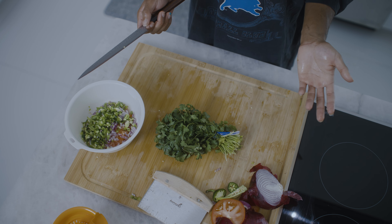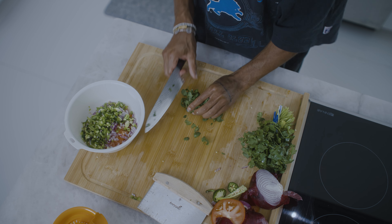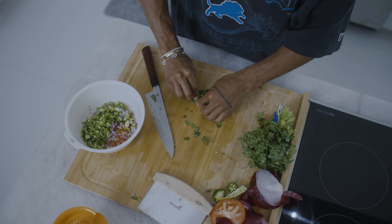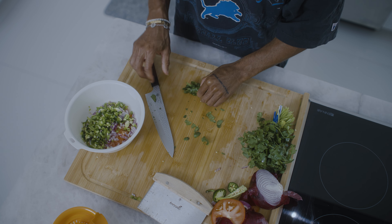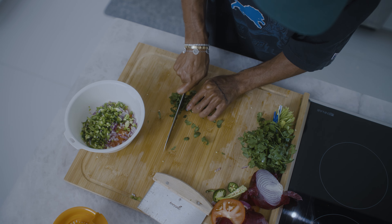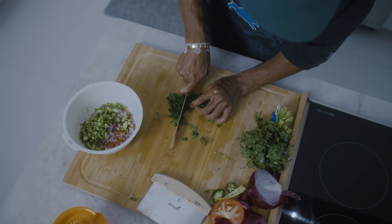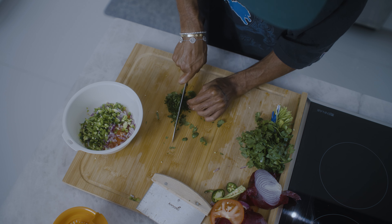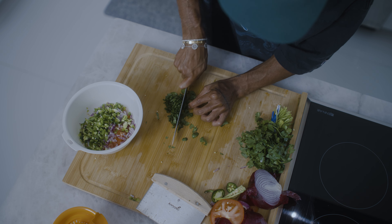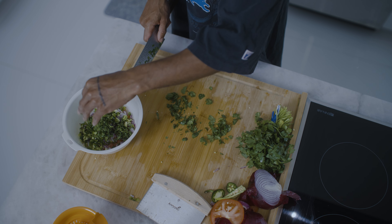And then we have cilantro. I have no idea how to cut cilantro. So cut a little bit off — I think you just roll this little motherfucker up, like some spinach or some collard greens. Very important: speed comes, but technique is what you should be focusing on. All that's cut up, finally minced.